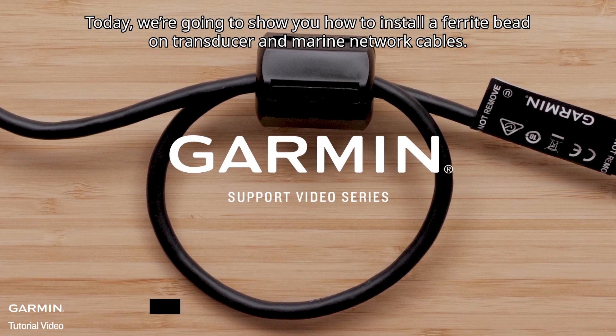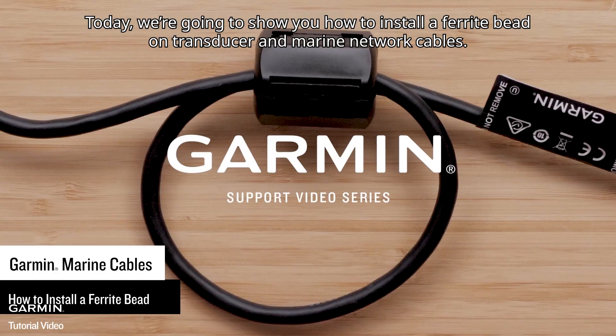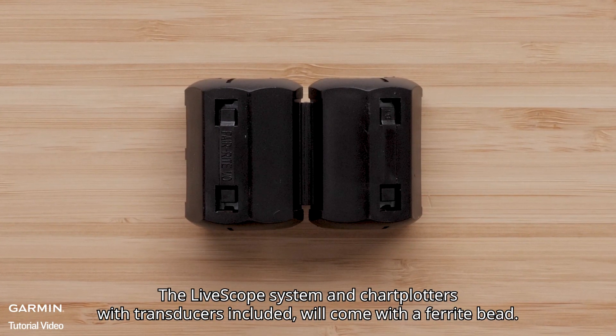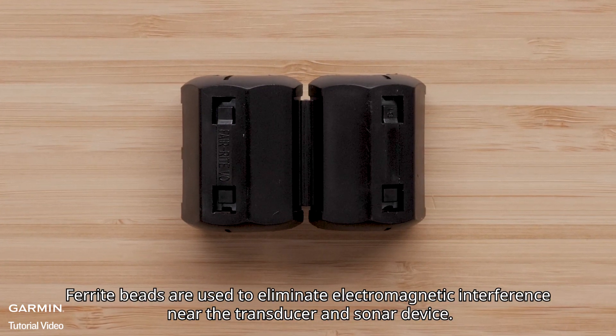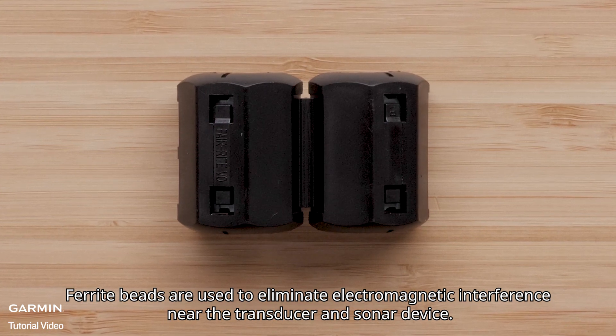Today we're going to show you how to install a ferrite bead on transducer and marine network cables. The LiveScope system and chartplotters with transducers included will come with a ferrite bead. Ferrite beads are used to eliminate electromagnetic interference near the transducer and sonar device.